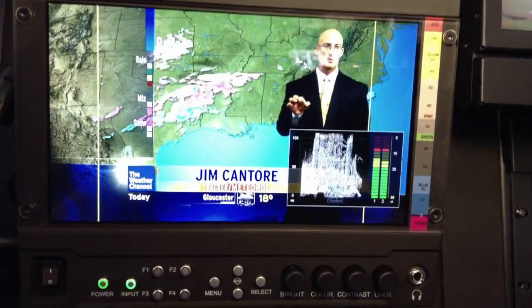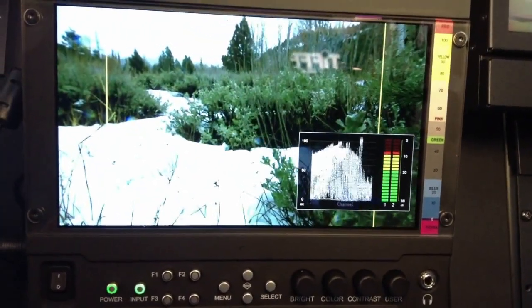You have waveform, audio bars, you have the ability to turn on peaking filters, as you can see here, as well as false color. All the tools that are needed to get the correct focus for your camera operators.